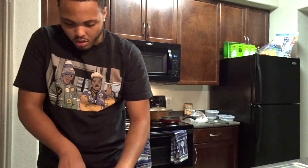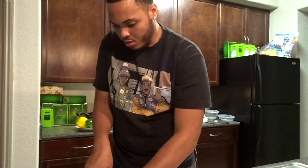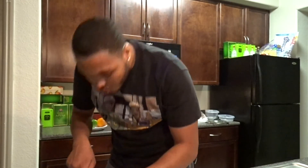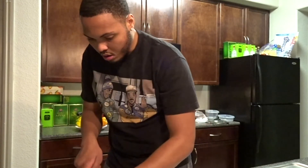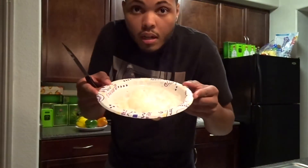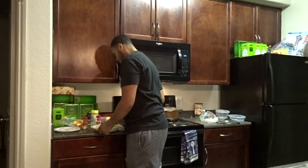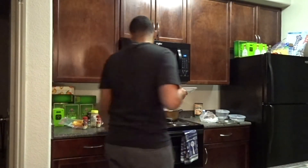I'm gonna speed up some parts — this might be a long video. I'm gonna cut up the bell peppers the same way. Alright, beautiful people — so I cut up everything. As you can see, I cut up everything — boom, boom, boom, that's all cut up.